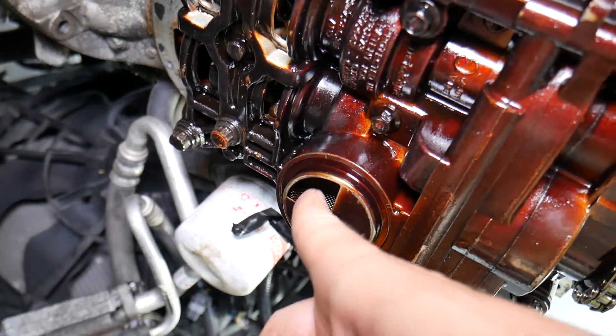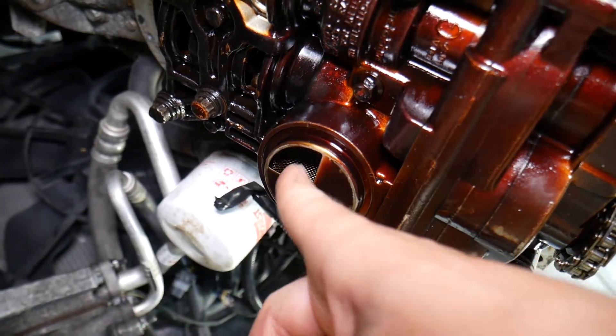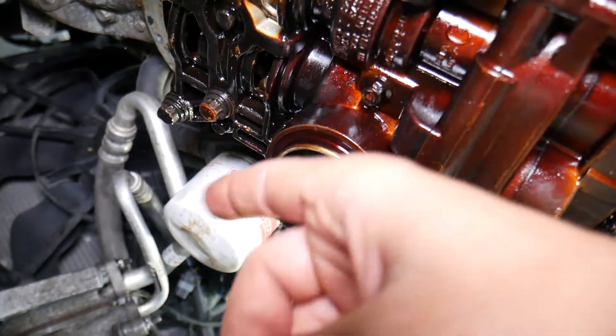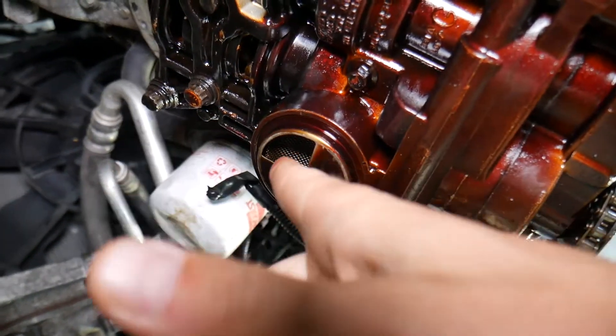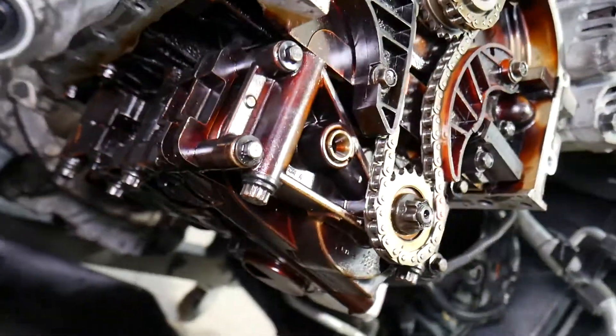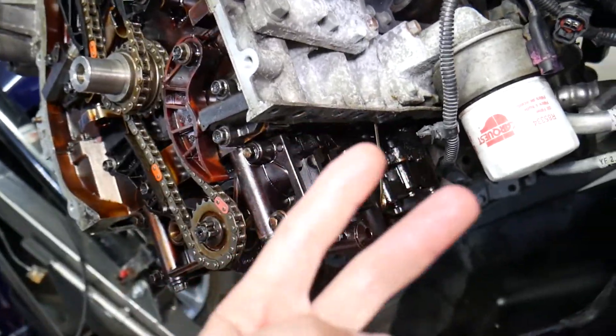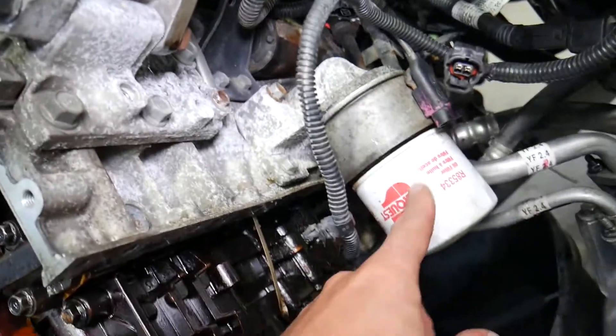If you do not have oil pressure, check the oil screen. Remove the oil pan, check the oil screen, and make sure you don't have carbon buildup and that it's not plugged up. On older engines, if you use cheap oil or haven't done frequent oil changes, carbon can build up and plug up the screen. That can cause your engine to starve for oil, which can be critical and can practically destroy your engine.